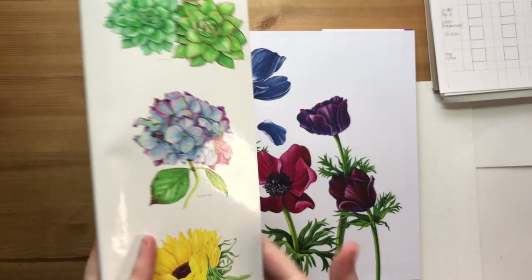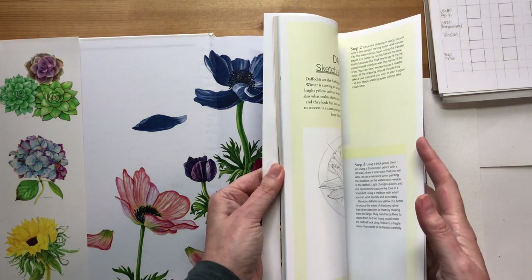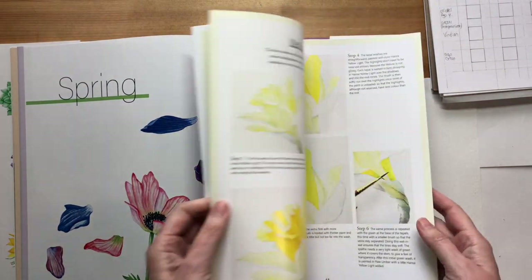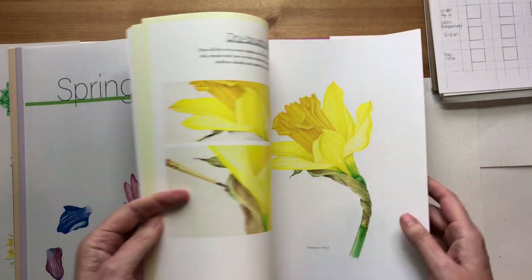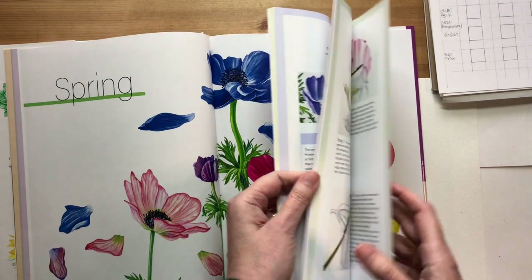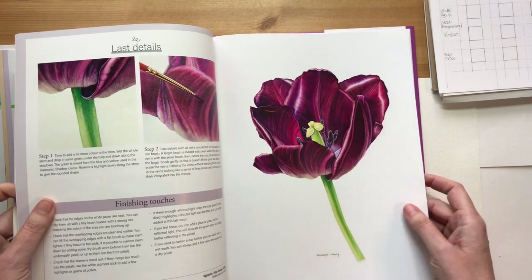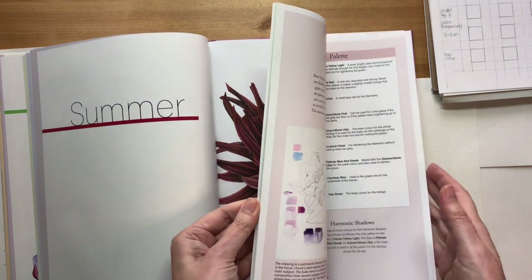The structure of the book is in four seasons. The first is spring, and in every season there are three tutorials. One for beginners - in spring it's a daffodil. One intermediate - in spring it's blue anemones. And one more advanced - in spring it's the black tulip. Then we go into summer, where the easiest one is the sweet peas.